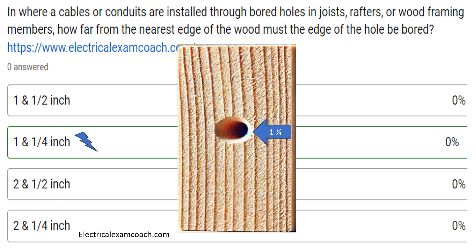And if that is the case, we're going to ask a question tomorrow. If you do have to install a hole that's closer to the front or the back edge of a stud, how do we deal with that? I am the Electrical Code Coach, and you can visit electricalexamcoach.com for more questions like these. Let's get to it.